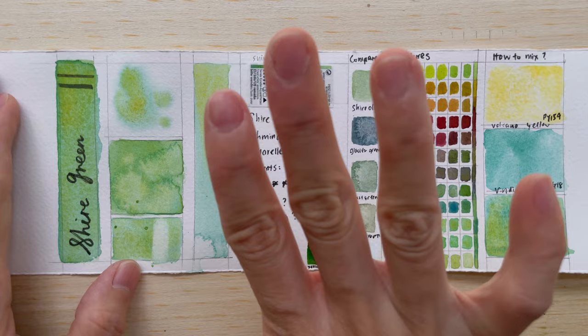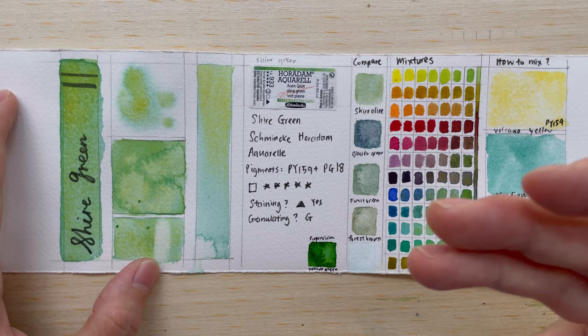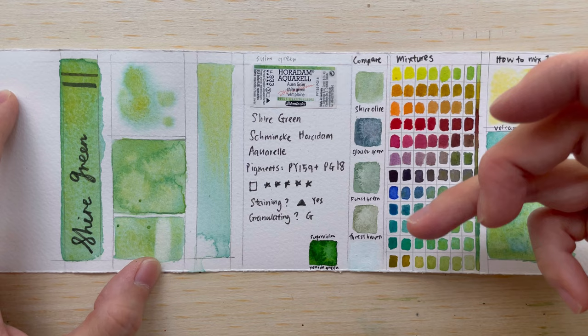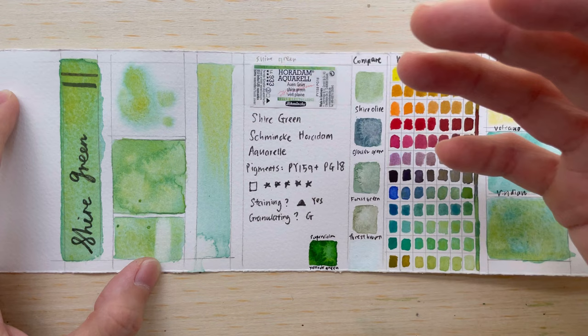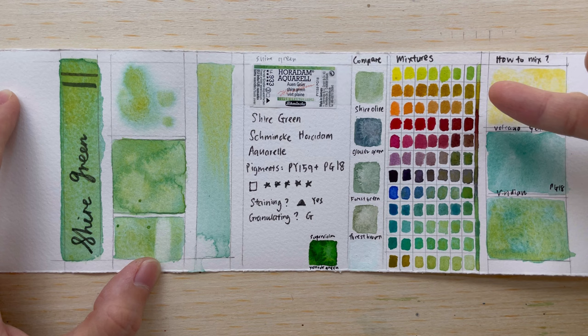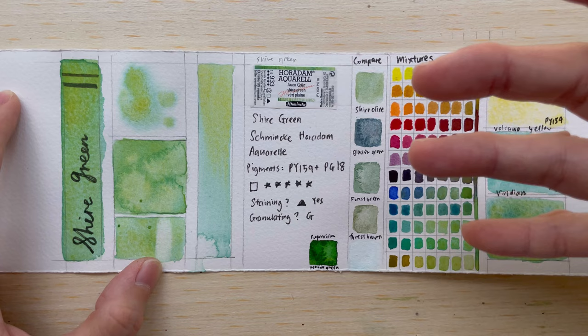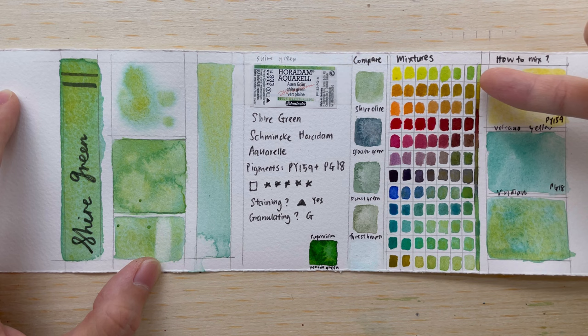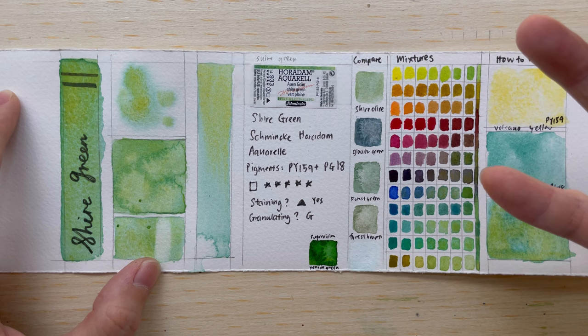Next we look at color mixing on the right side, comparing Shire Green with other similar super granulating colors. I mixed this paint with 12 colors of the color wheel. You can see it adds more green than yellow — I don't really see much of the yellow coming through. At higher concentrations, blues, greens, and yellows all turn green. Warmer and complementary colors turn brown or olive green.